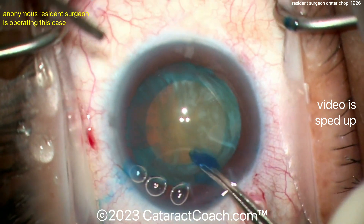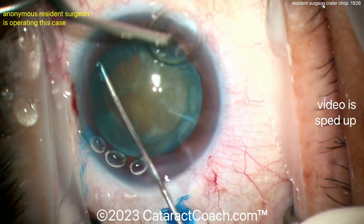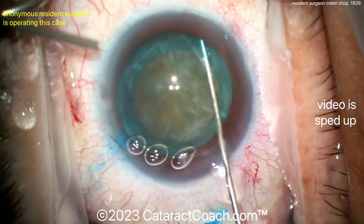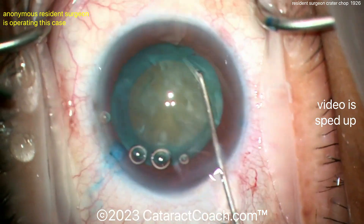No losing the viscoelastic that's in the anterior chamber — that's a beautiful looking rhexis, really nice. Here's a specialized cannula, looks like a Chang cannula, for the hydrodissection in a couple of different quadrants.